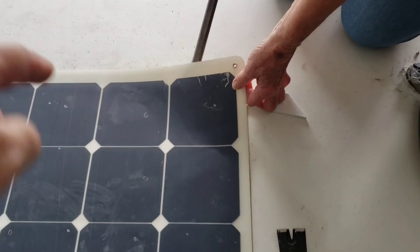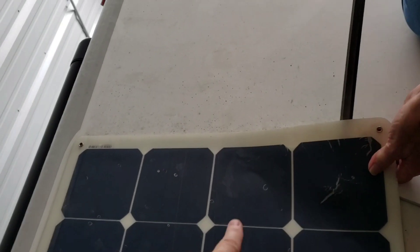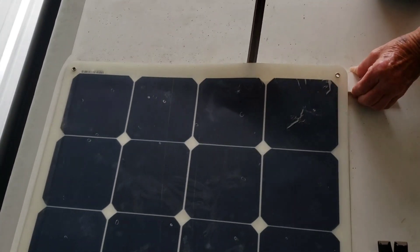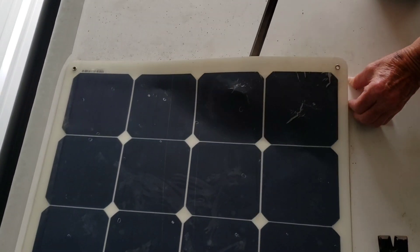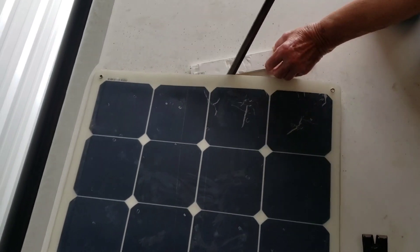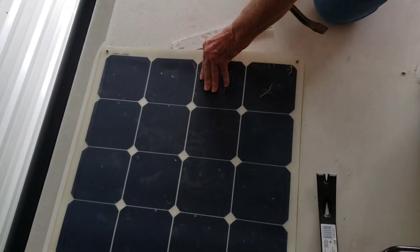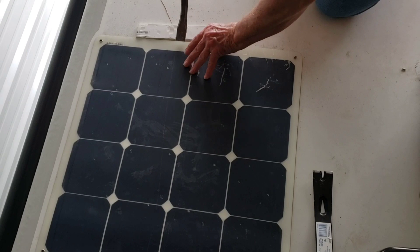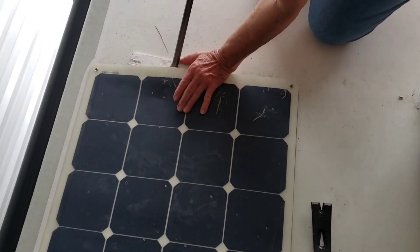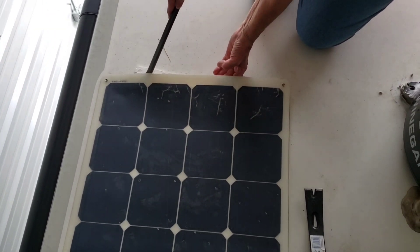There's a big blob of dicor in the center of each solar square and you have to pop it. There you go — you just have to keep going square by square by square, popping each one of those dollops of dicor in the center of each one of those solar cell squares. That's it — so that's what we're going to do to start removing these solar panels.